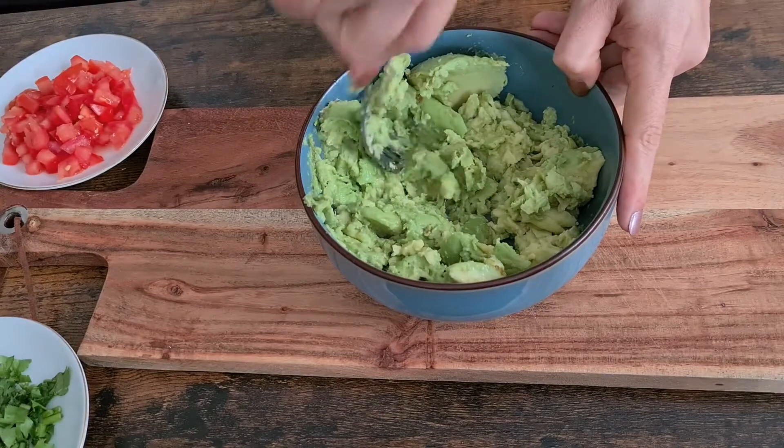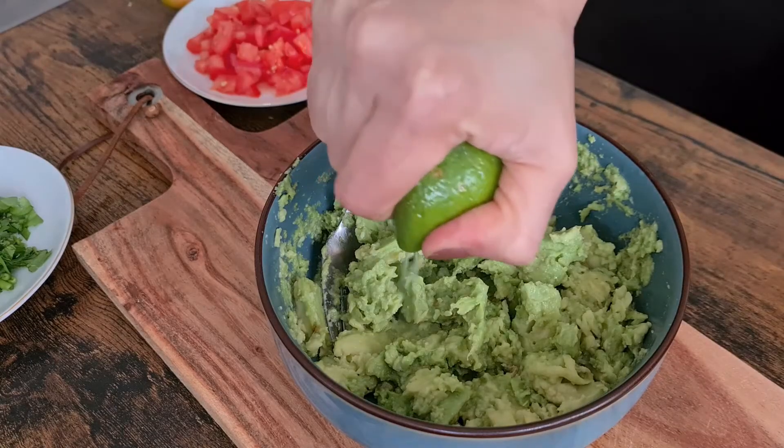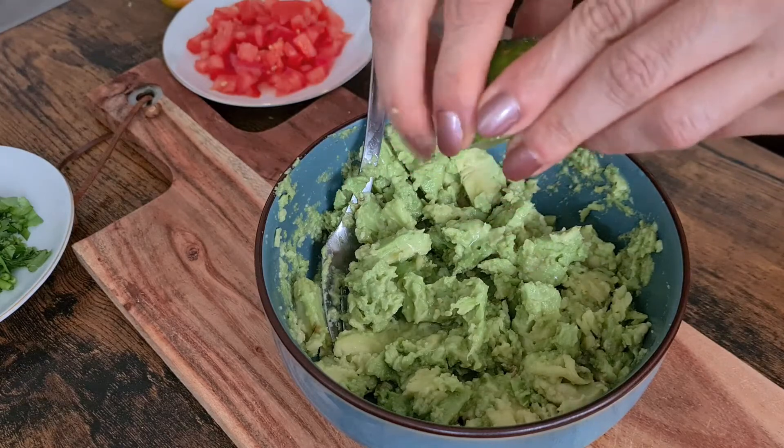To prevent browning and oxidation of the avocados, we squeeze the juice from one lime over the avocados, then mix and set aside.